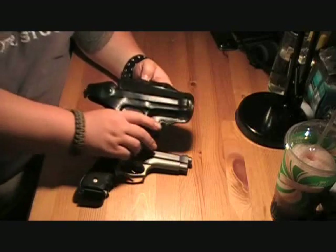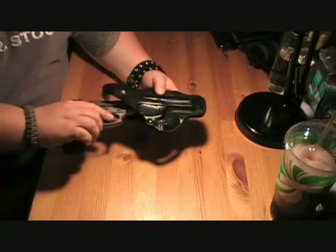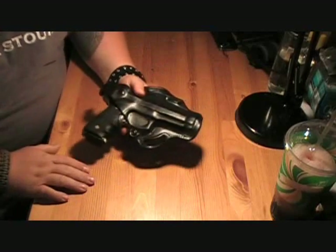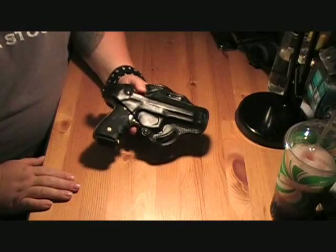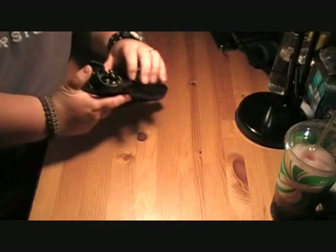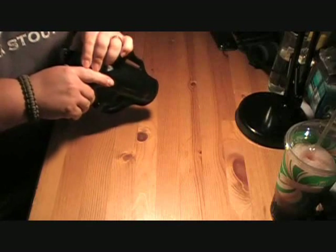It's a really nicely made holster, really thick leather, great stitching on there. Basically no break-in period to put the Beretta in there. It is molded to the weapon, so it does fit really well. There's no stretching of the strap here or anything.